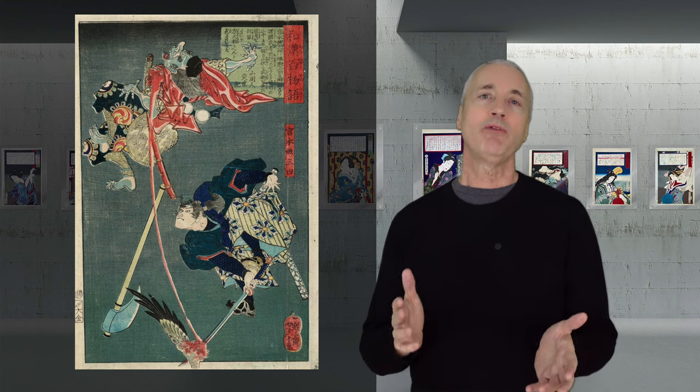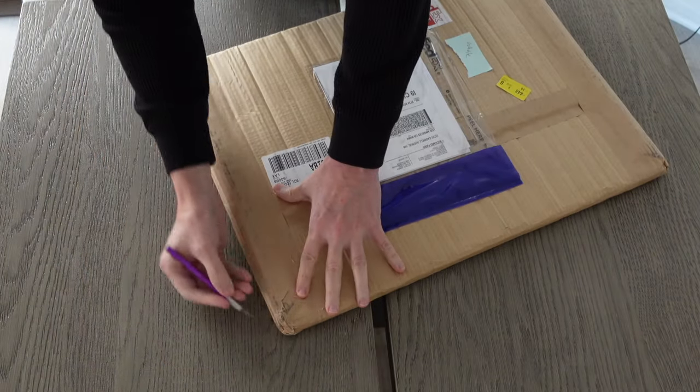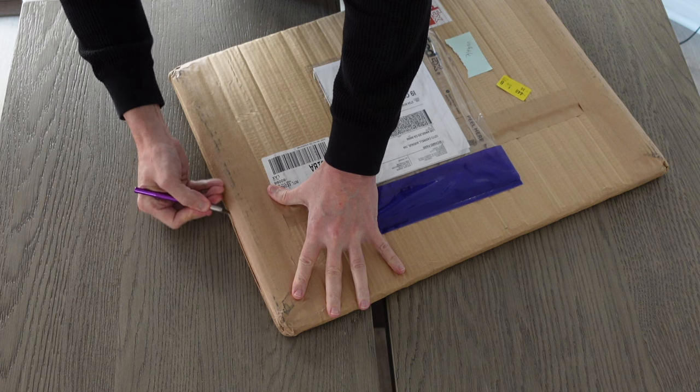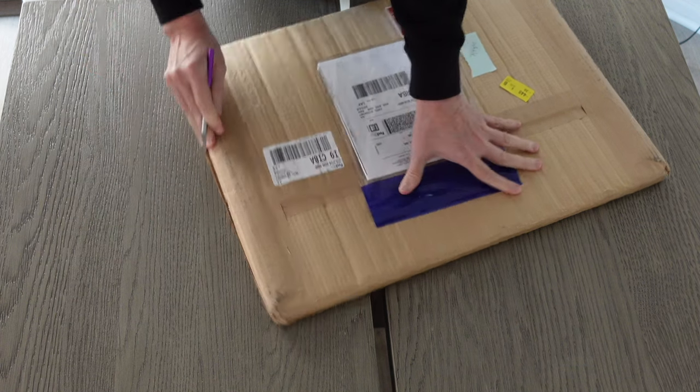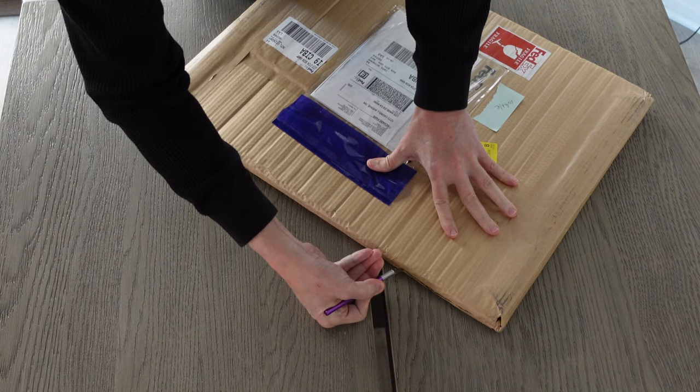Now you probably know more about Musashi than any of your friends or family. So let's go and unbox this print. I like this packaging — it's got this kind of ribbed cardboard paper. I'll just slice the edges open.